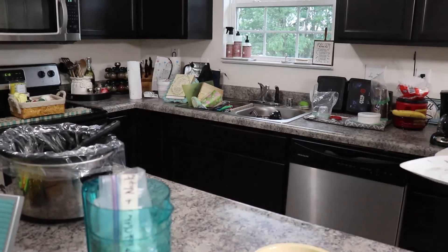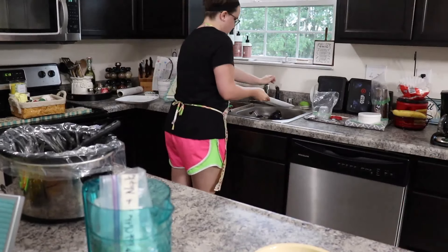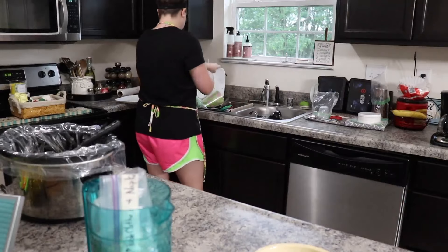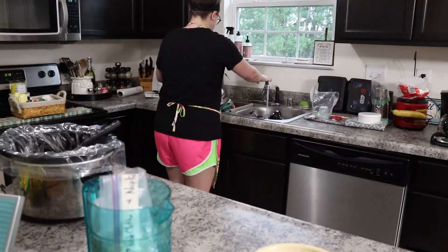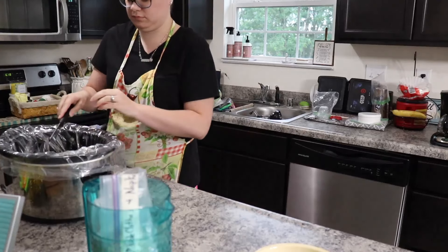The first thing that I did was just clear off the table and then put all of the dirty dishes into the sink.